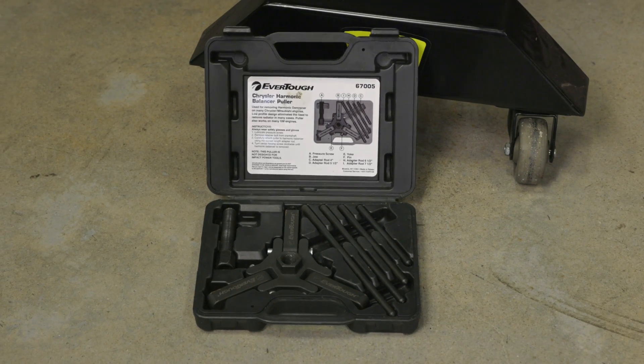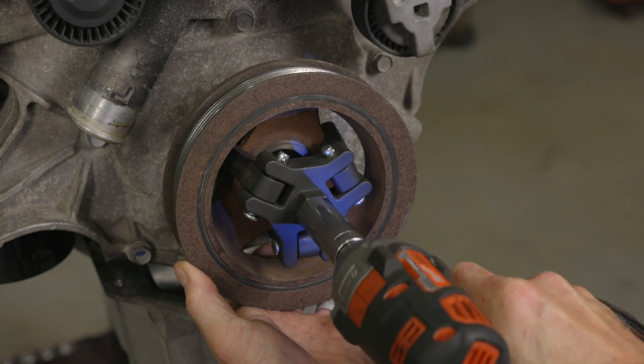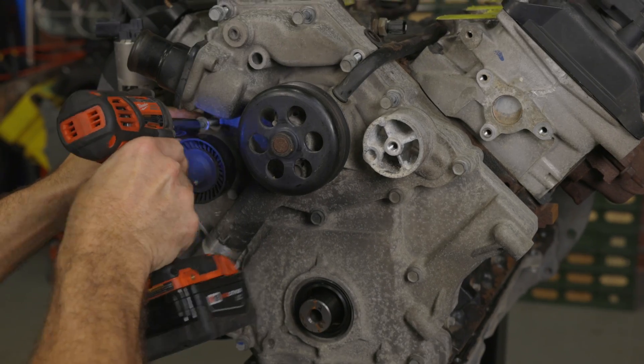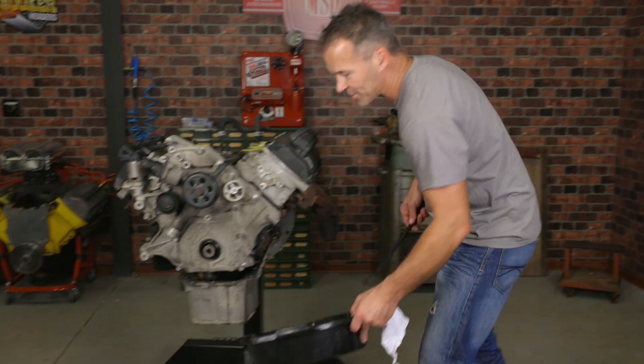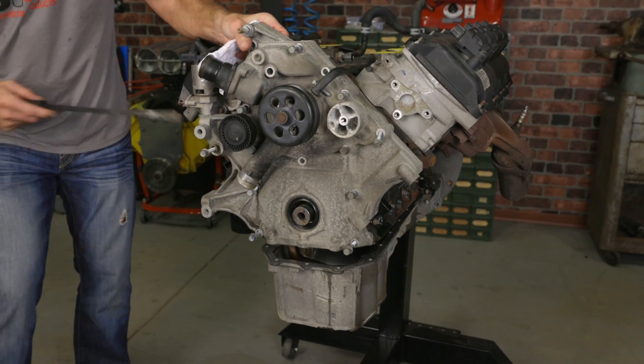You can buy or rent a puller designed for crankshaft pulley removal from your local auto parts store. Remove all the bolts holding the factory timing assembly to the engine block. You'll probably have some antifreeze trapped between the front timing cover and the engine block, so I'll use a drain pan to help catch it.